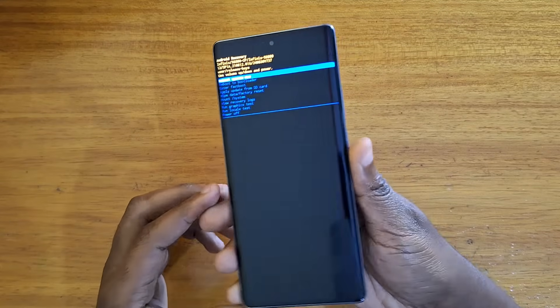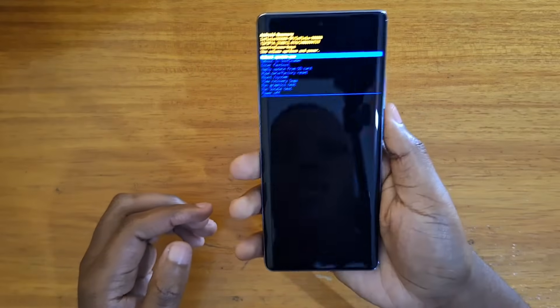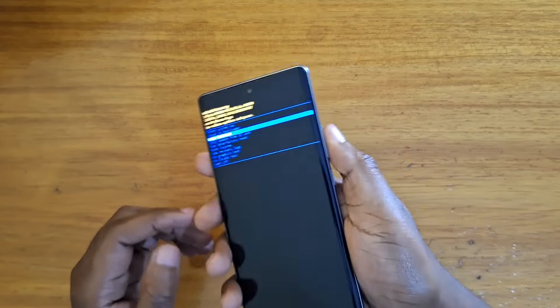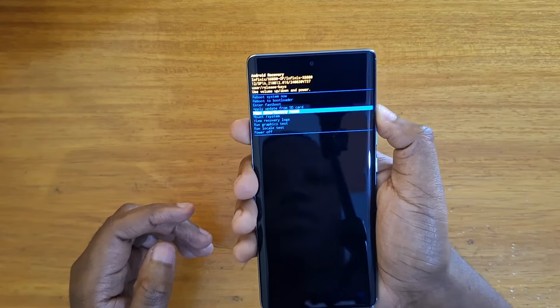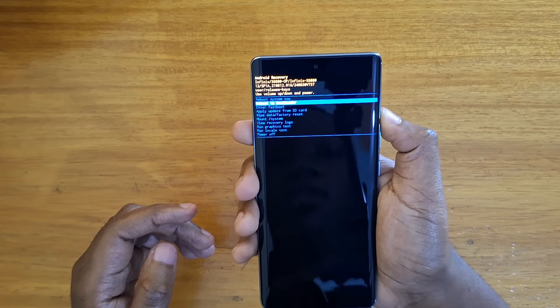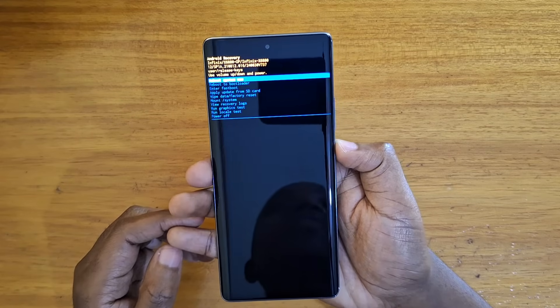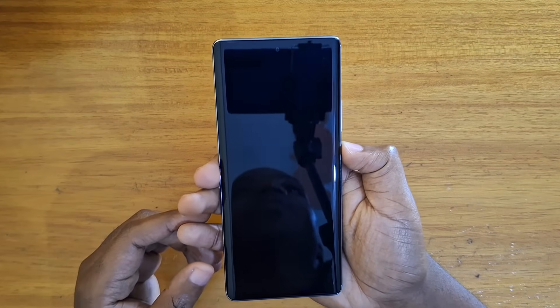And that's how you move into recovery on the Infinix Hot 50 Pro Plus. To navigate, you can use your volume buttons to navigate through the different commands, and then use your power key to choose the option that you want. In this case, I'm just going to choose reboot system now.